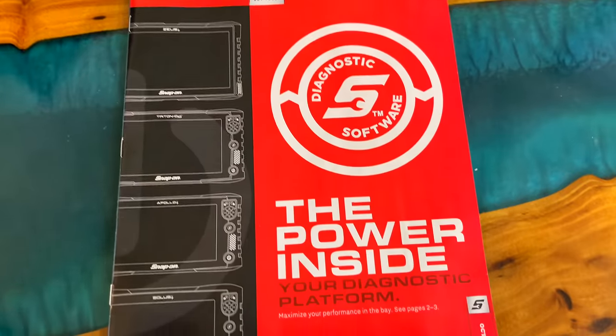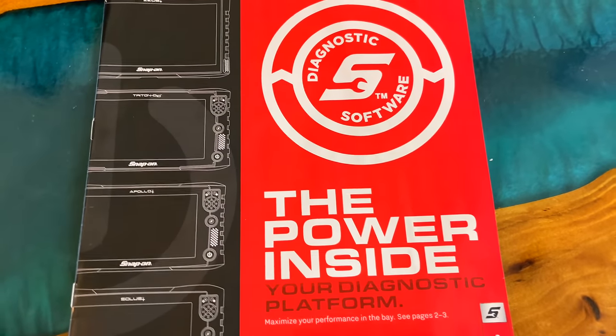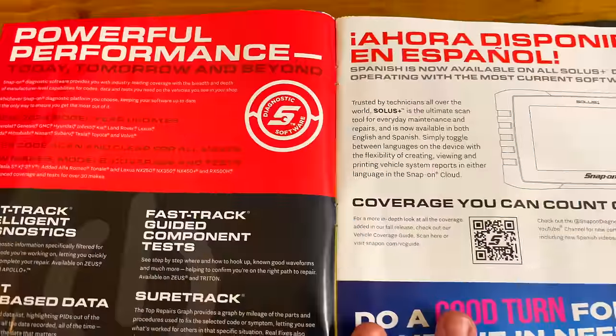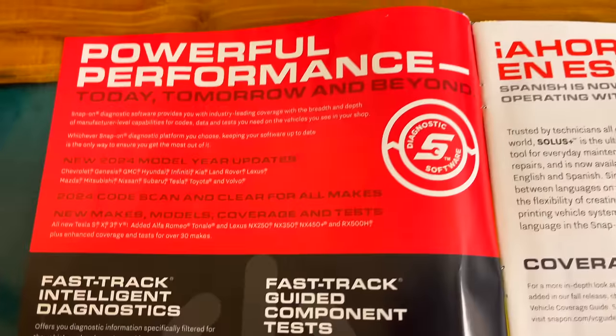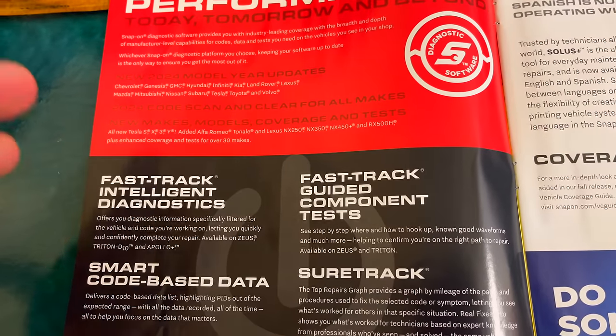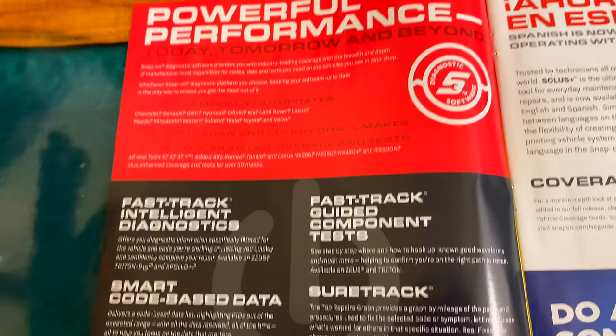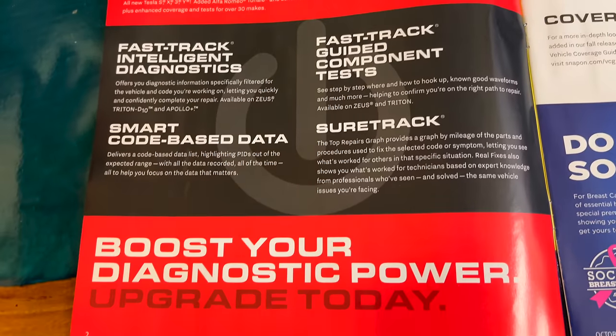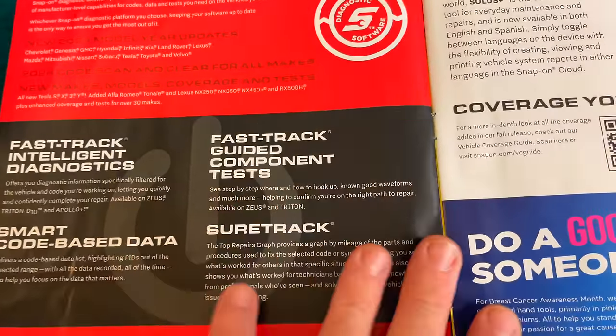On the cover they're talking about the new software that they have. So if it's time to upgrade, you might want to talk to your dealer. It's mostly talking about the intelligent diagnostics and all that stuff that comes with the SureTrac and FastTrac, or whatever it's called. That's kind of what they're featuring on the inside cover.